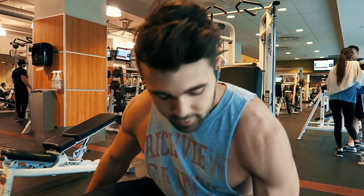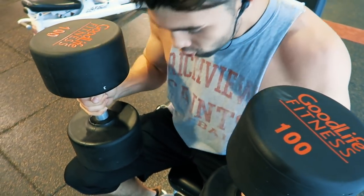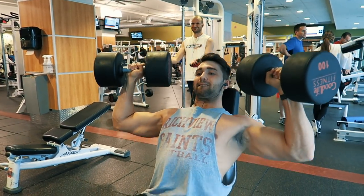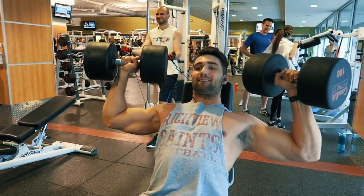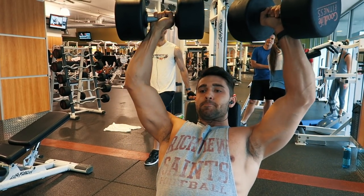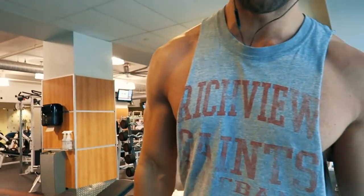Just for everyone to know, your boy can't play with the hundos anymore. Six reps — I'll take it from being sick.